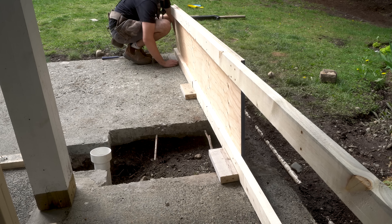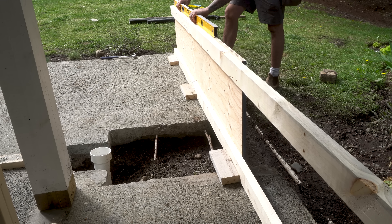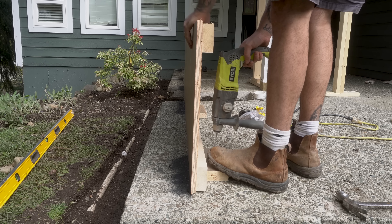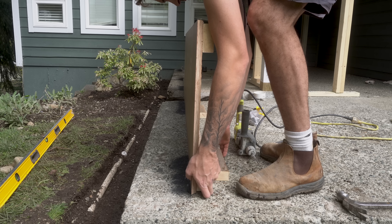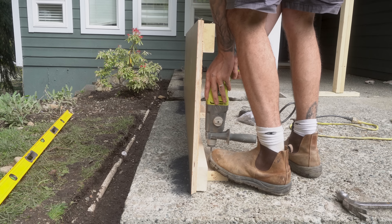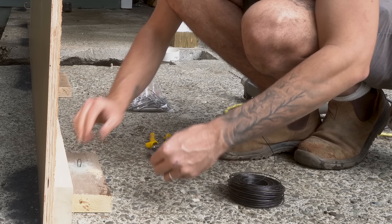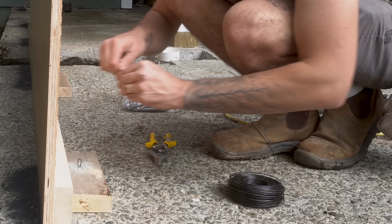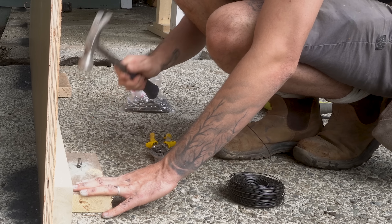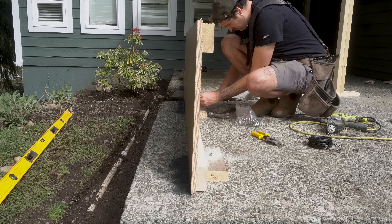I screwed a few blocks to the underside of the form and then brought the form into position. To attach the inside run of the form to the concrete I drilled a quarter inch hole with my masonry drill through the wooden block into the concrete. I then cut a couple of pieces of tie wire, bent them in half, and stuck them in the quarter inch hole. Once the two pieces of tie wire were in the hole I beat in a quarter inch framing nail. This acts as a great temporary fixing so I can remove the form once the concrete has dried.